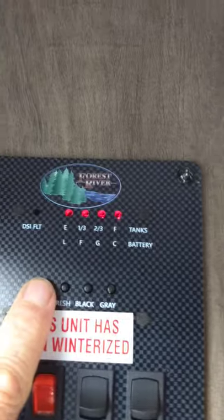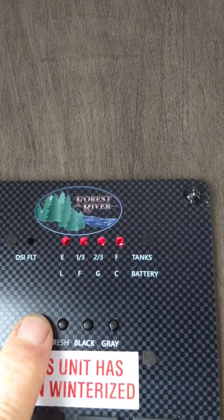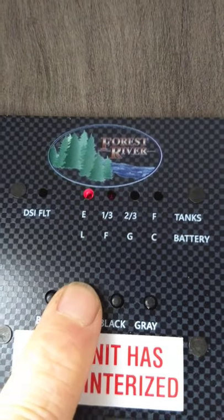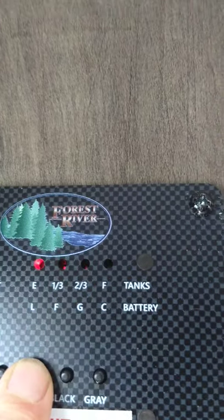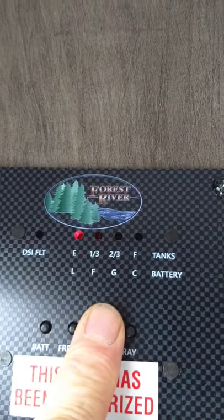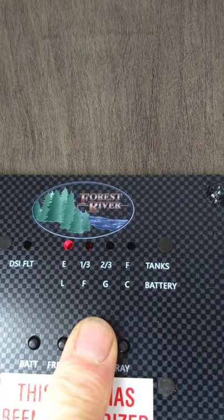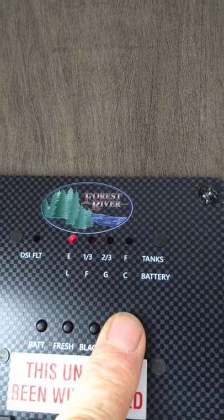These are how you check the levels for your tanks. The first indicator is the battery — always check it when you're not plugged in. The fresh water indicator is empty now; it graduates up in one-third increments as you fill it. The black tank is empty — once the two-thirds light comes on, start thinking about dumping it. The gray tank is also empty and fills in one-third increments.